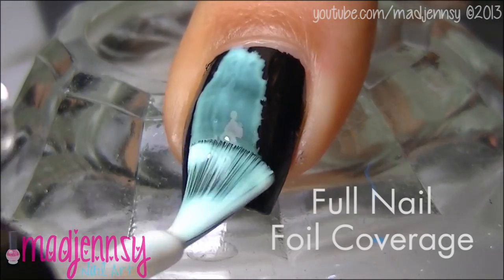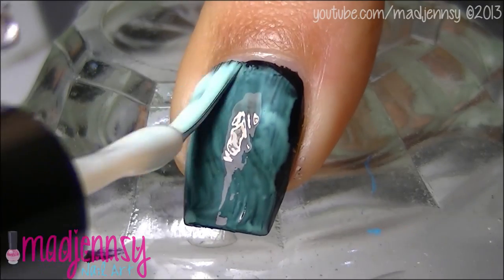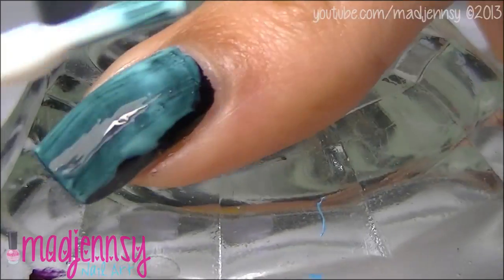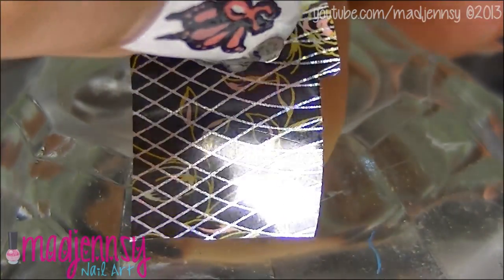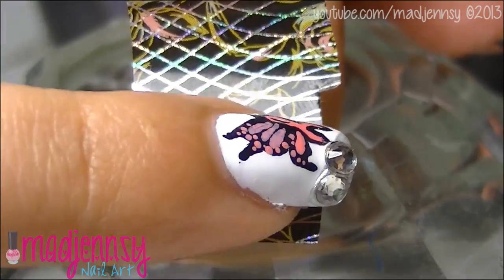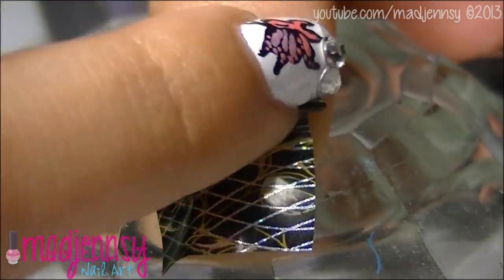For foil coverage, paint the nail black and then apply foil glue. Once it's completely dry, apply foil right on top of the nail — the foil design must be side up. Wrap over using your fingers.